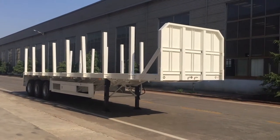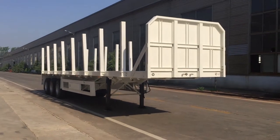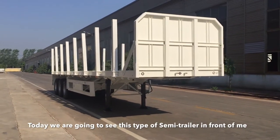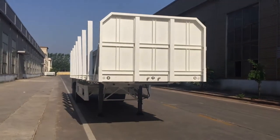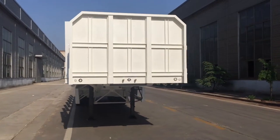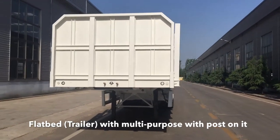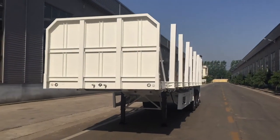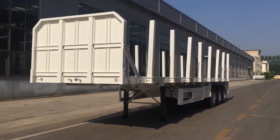Hello YouTube, good morning, this is Ben from Star Triller. Today we are going to see this type of semi-trailer in front of me. We call it a wood carrier, and it could also be called a flatbed with multi-purpose. The posts on it, as you can see, can hold wood and logs on top.